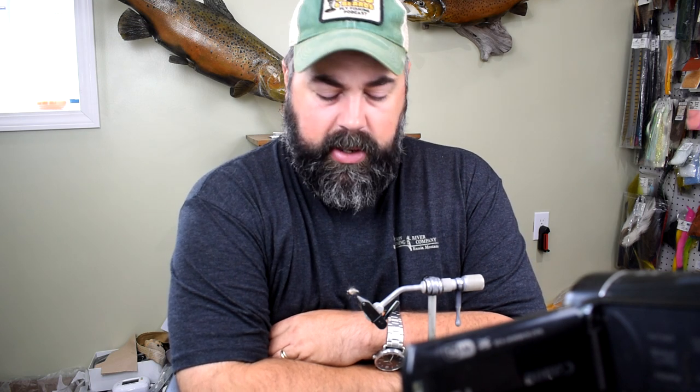Hey everybody, welcome to another episode from WholsingersFlyShop.com, bringing you another nymph pattern. This is an anchor fly, an anchor fly style pattern, great for when you're running a tandem nymph rig — this is going to be my bottom fly.